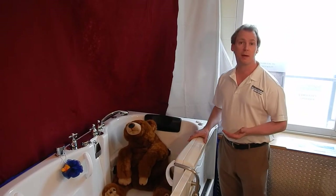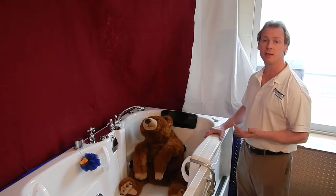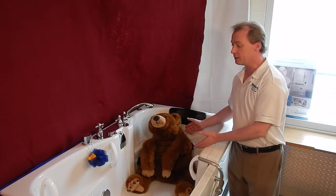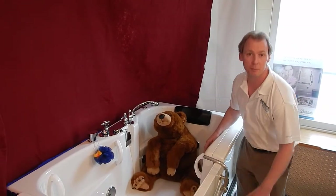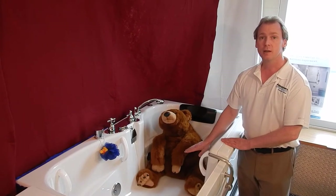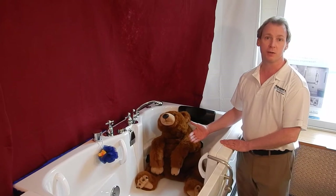If you're a family member or a caregiver working with children or somebody with a disability, the elevated design of the tub allows you to assist with bathing without straining your back. You're not bending down to the floor. And the flat, smooth bottom of the tub prevents falls inside the tub, because the person bathing is always fully supported.